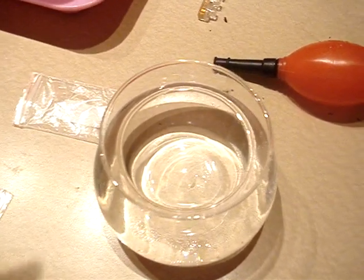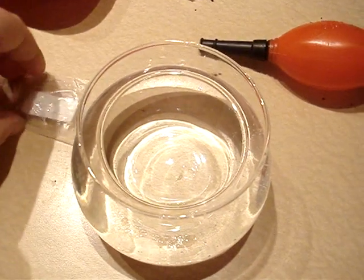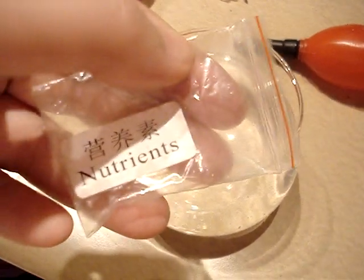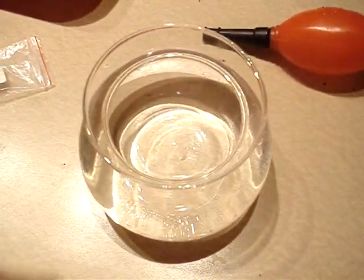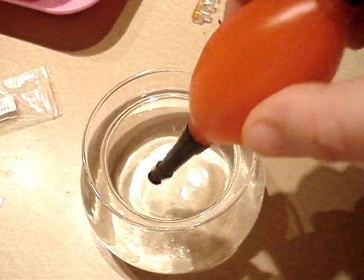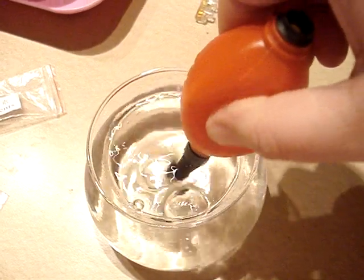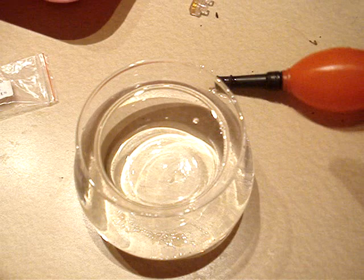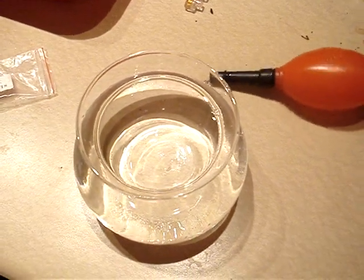Sea Monkeys. I added the salt, so I'll stir the salt. Now I have to wait 12 hours.